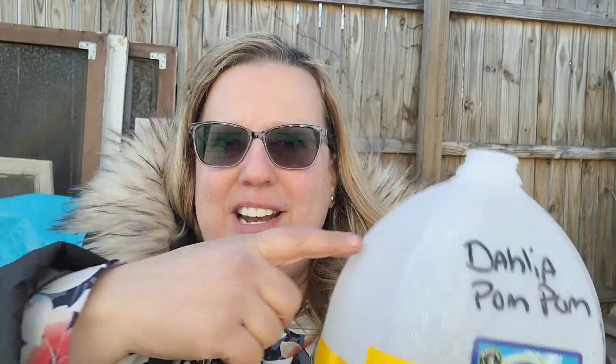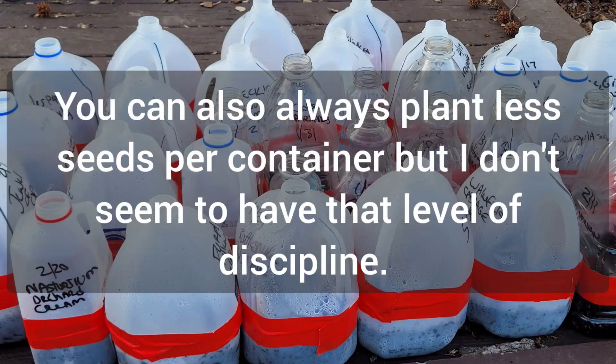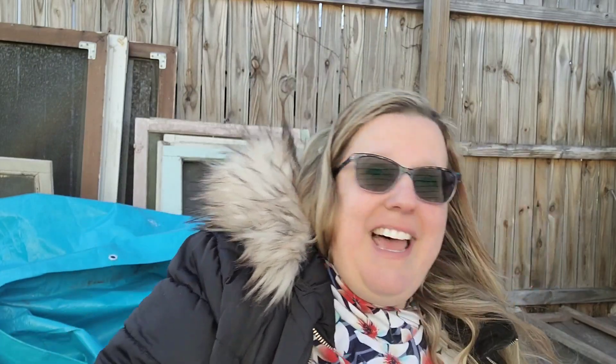If you want to grow two varieties and don't want to use two containers, you can put a divider down the middle and do half and half — there are extra tricks to that, but I'm not getting into that today. The challenge for me is I love variety. I have about two dozen varieties of tomatoes I'm just not willing to skip this year. These are my must-grow packets, so I really want to grow a big variety.